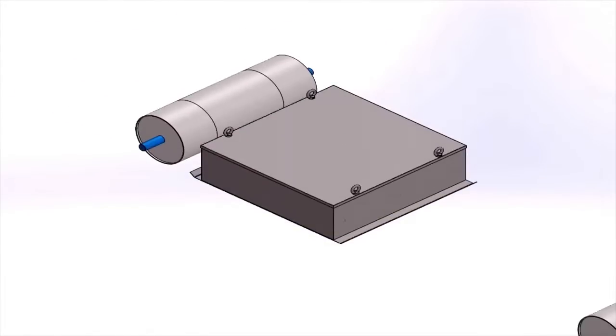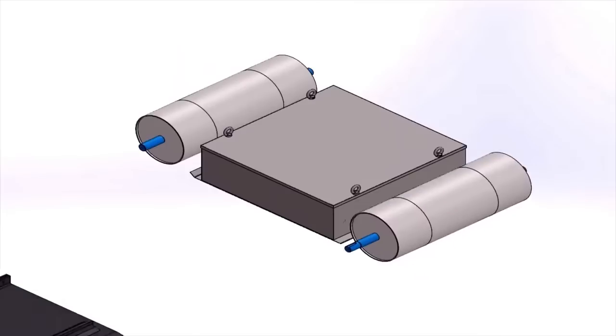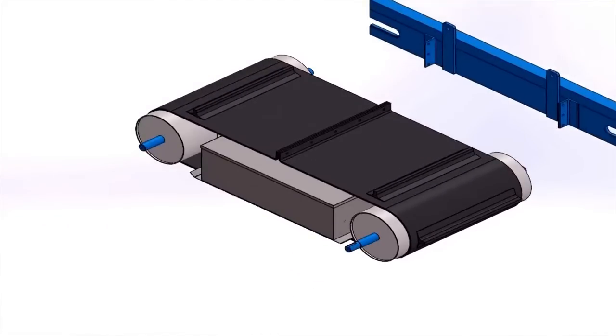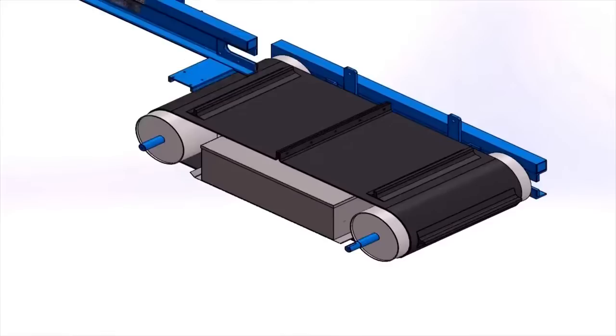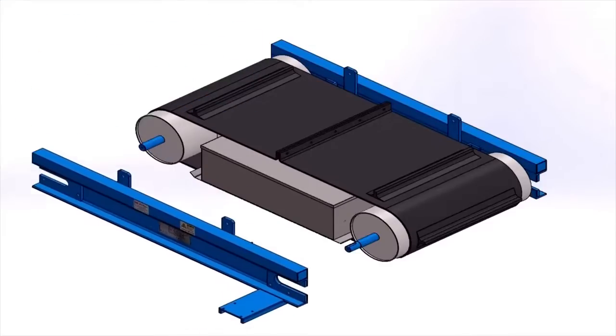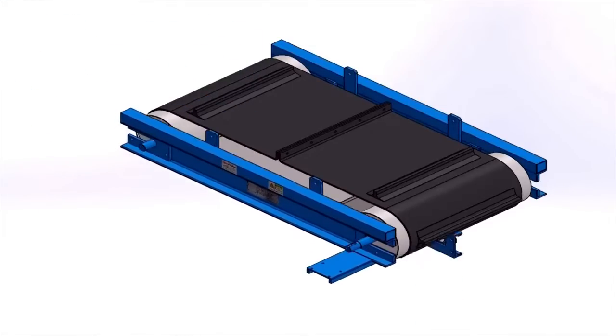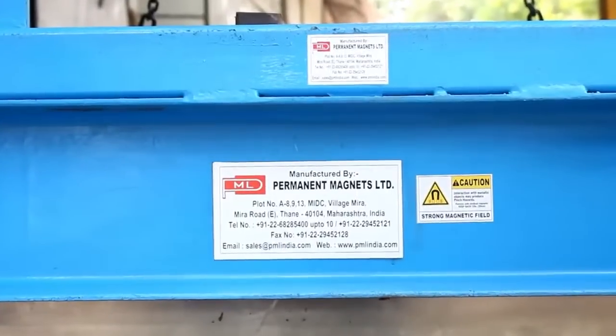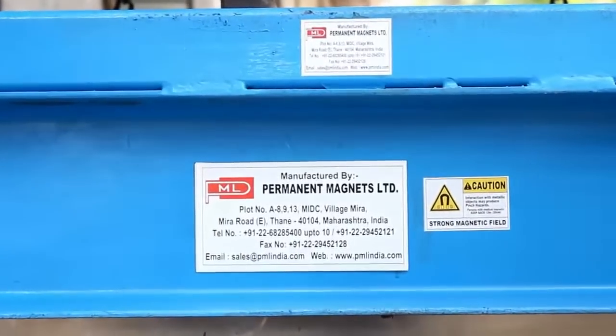PML uses high-powered ferrite magnets to obtain maximum magnetic flux across the flowing material underneath. Conventional pulleys with crown faces are used with sealed bearing blocks and covered with a heavy-duty rubber belt for a self-cleaning mechanism. A high-performance IP54-rated geared motor is used for smooth operation.